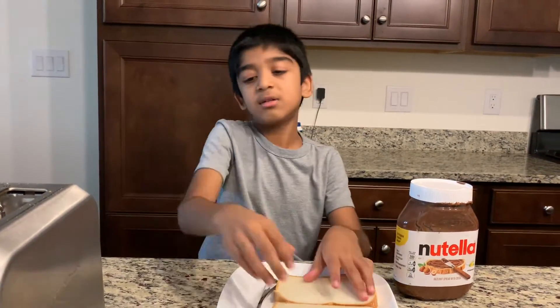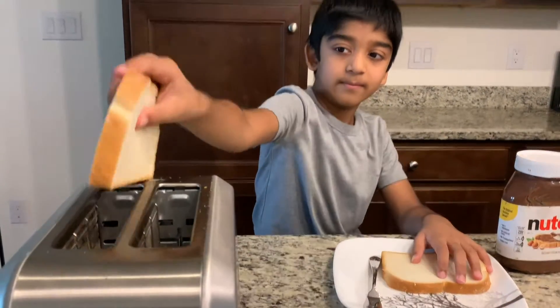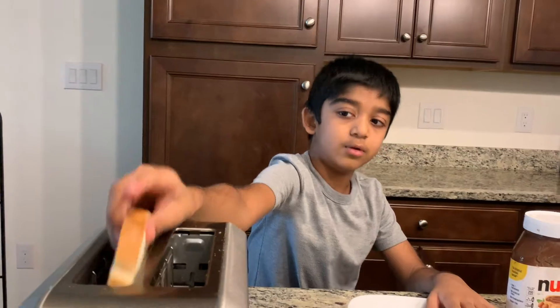Okay, here's some bread. Let's put it in our toaster. No, it's the wrong side.